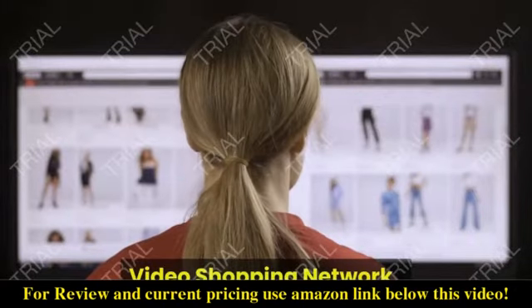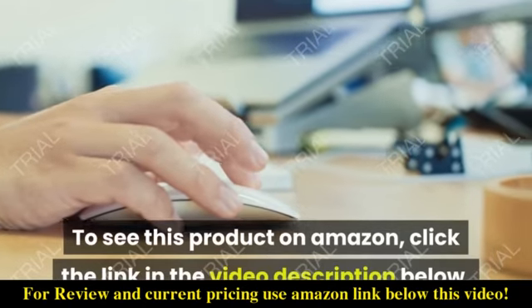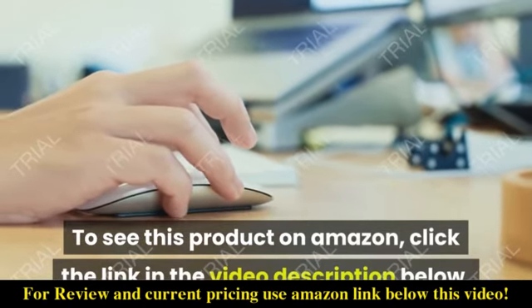Video Shopping Network, an Amazon Affiliate. To see this product on Amazon, click the link in the video description below.